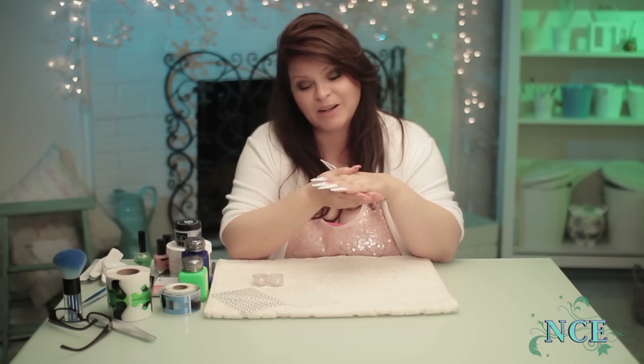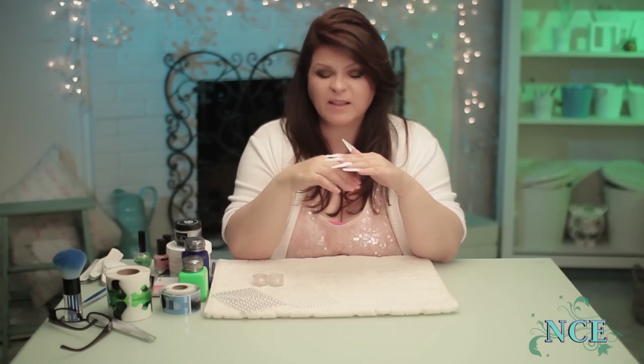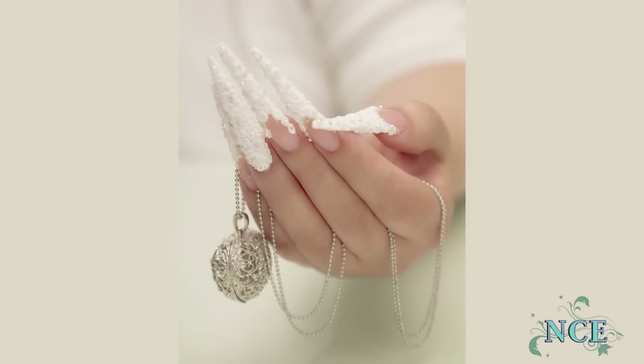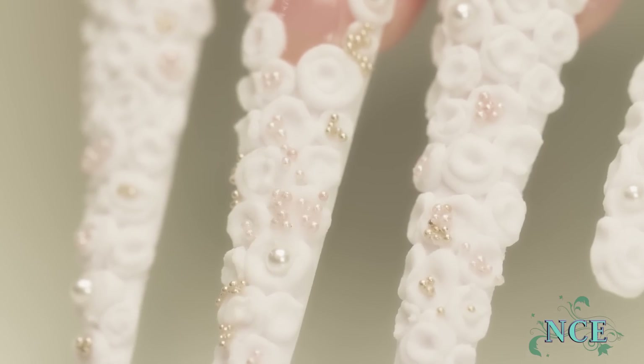That didn't take long at all — just about an hour and a half and it turned out really good. I'm really happy with them. As far as top coat, don't put a top coat on your flowers. You want it to look rather matte. The top coat should be just on the nail bed — that's where it should be. It looks really, really good that way. I really had fun creating these roses and I hope you had fun watching. I've got more videos coming, so don't forget to subscribe. See you soon.